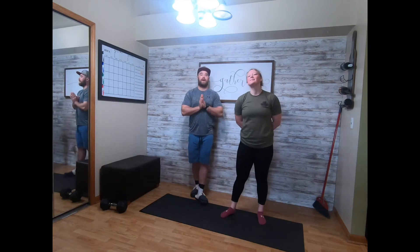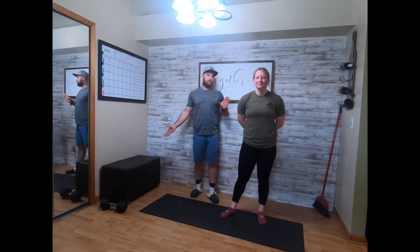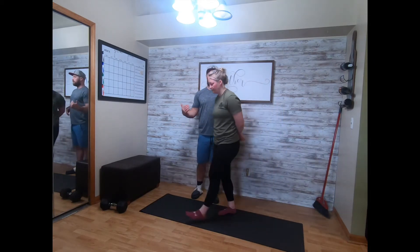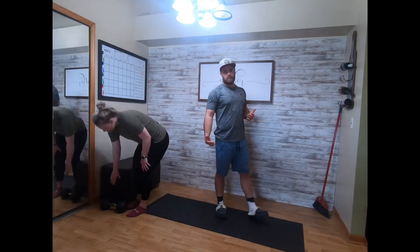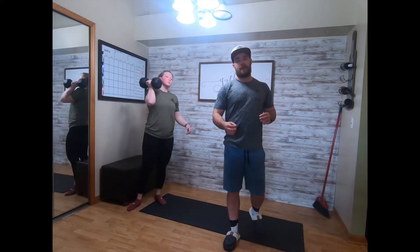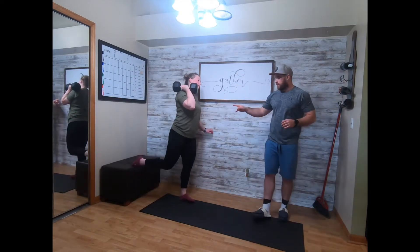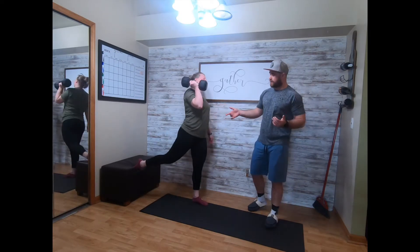Our Tuesday dumbbell strength portion is gonna be five and five Bulgarian split squat thrusters, ten dumbbell or kettlebell Russian swings, and then fifteen dumbbell reverse sit-ups. The split squat thruster — back foot's on the surface, opposite hand holds the dumbbell.